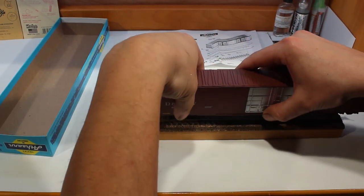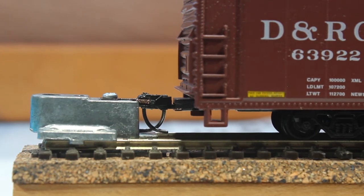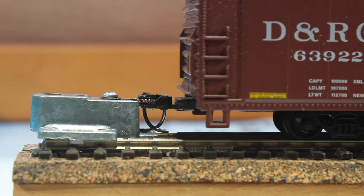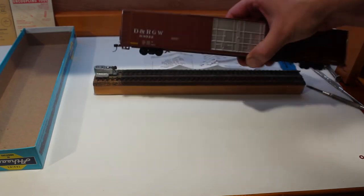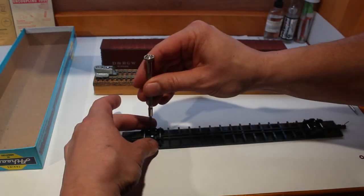Now we're going to stick it on the track and check the coupler height. Using the KD coupler height gauge, you want the centerlines of the hook to line up. As you can see, this one is a bit low and the trip pin is touching the bottom — you don't really want it to touch the bottom. So we are going to add a couple of washers to these wheels to raise them up. We already have an underset hook in there so there's not much more we can do with that. Pull it back out, put the body to the side, and unscrew the wheels.